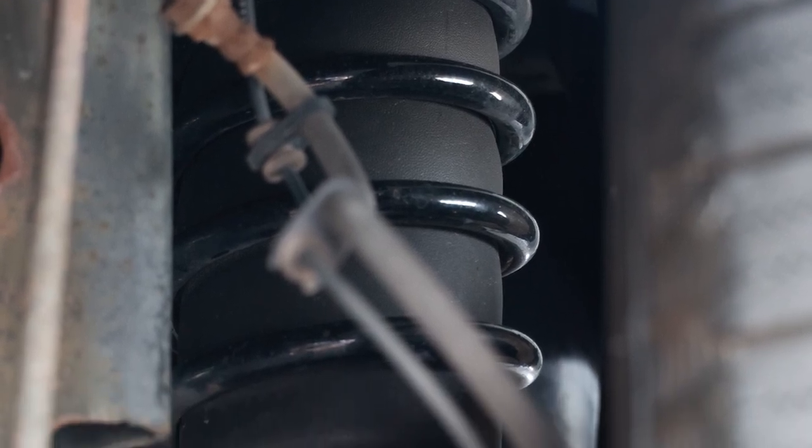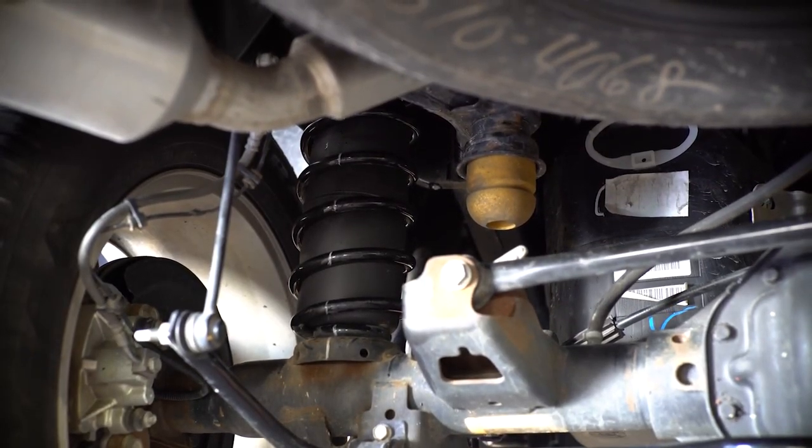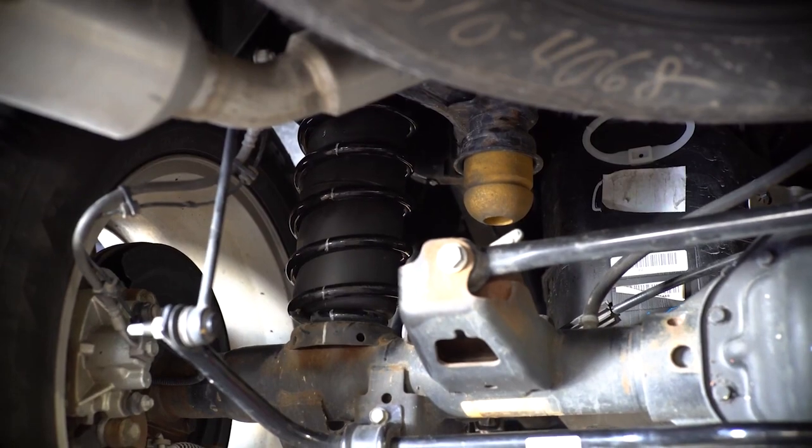When not hauling heavy loads, the 1000 HD can be lowered to 5 psi for a comfortable, supple ride. You can have the best of both worlds.